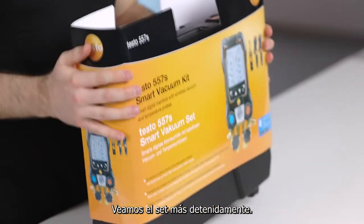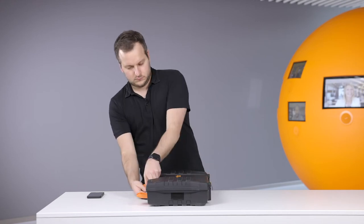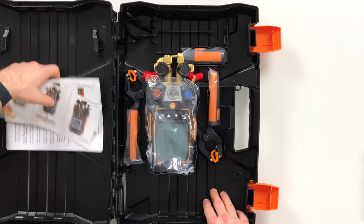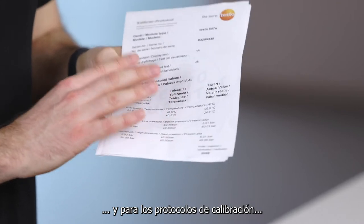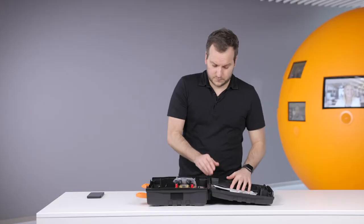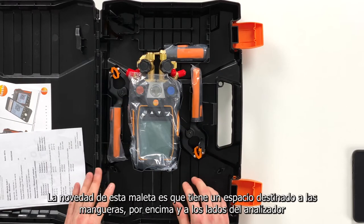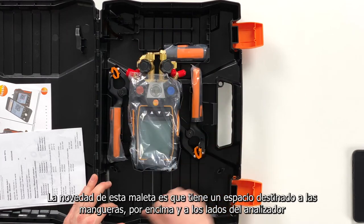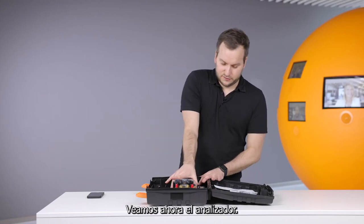Let's look into this kit and open it. We have the newly structured case. On the left side you have quick start instructions and calibration protocols where it can be seen how the measurement accuracy is kept from the device. On this side we have the device and the probes. What is new on this case is that you can also put in hoses — you can leave the hoses on the device and still put them around here, so there's enough place in this case for easily storing the hoses.